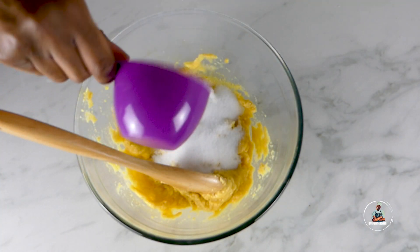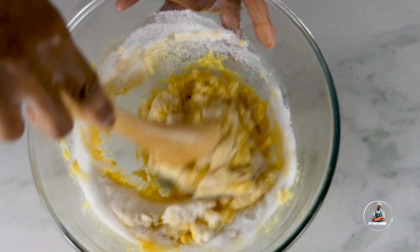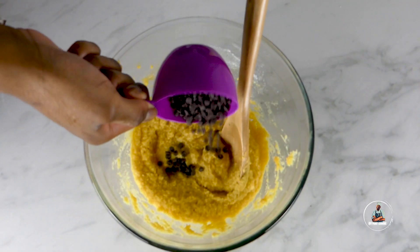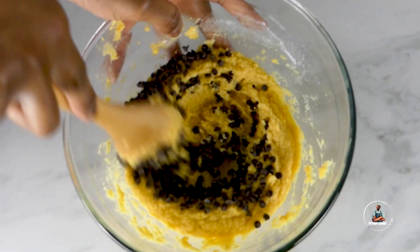Now add three quarters of a cup of artificial sweetener and give the bowl a very good mix. Then add half a cup of sugar-free chocolate chips to the bowl and give it another very good mix.